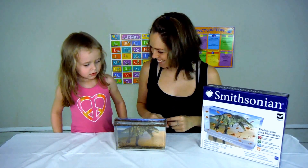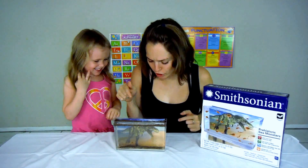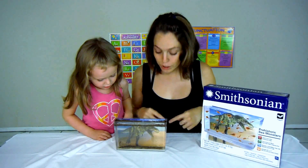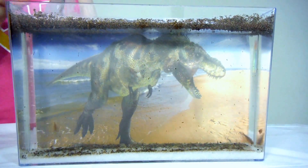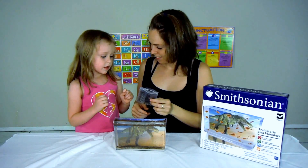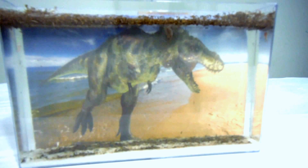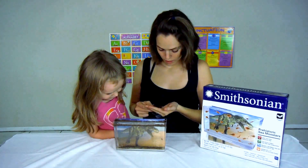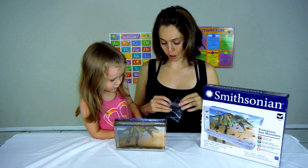One, two, three — there's only three little sea monsters. Their food is right here, little pellets. They smell like fish. You only want to do one pellet because you can't feed them too much — if you put more than one pellet it will pollute the water. So you just do one pellet, it soaks in and falls down, and then they grab it.